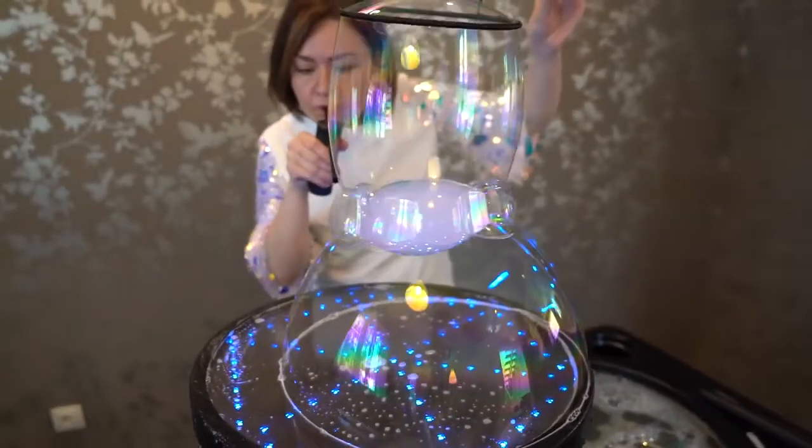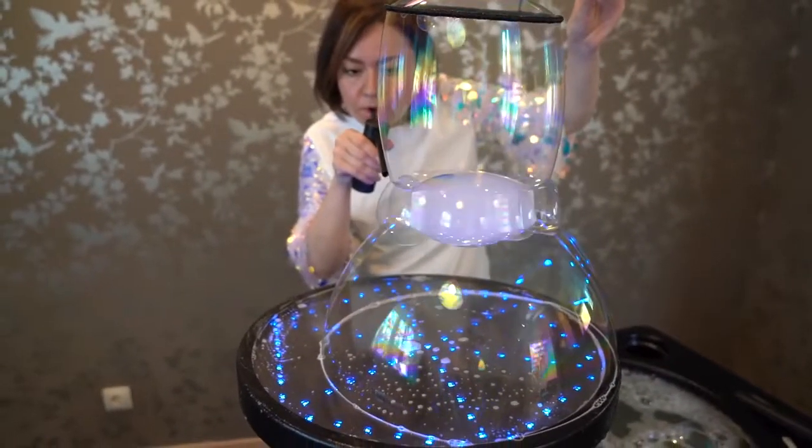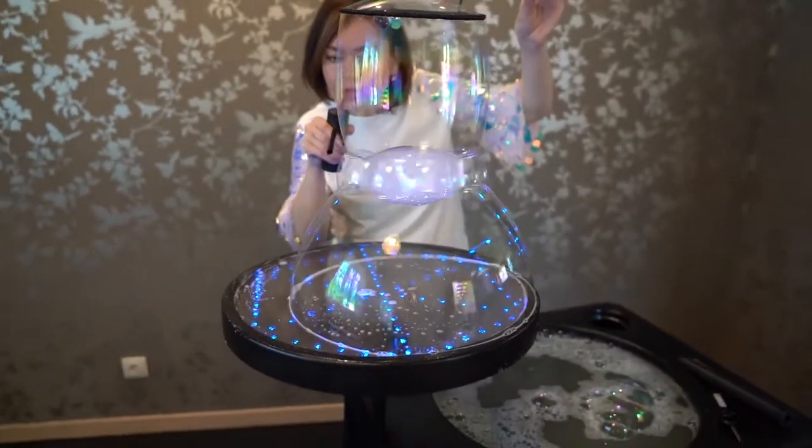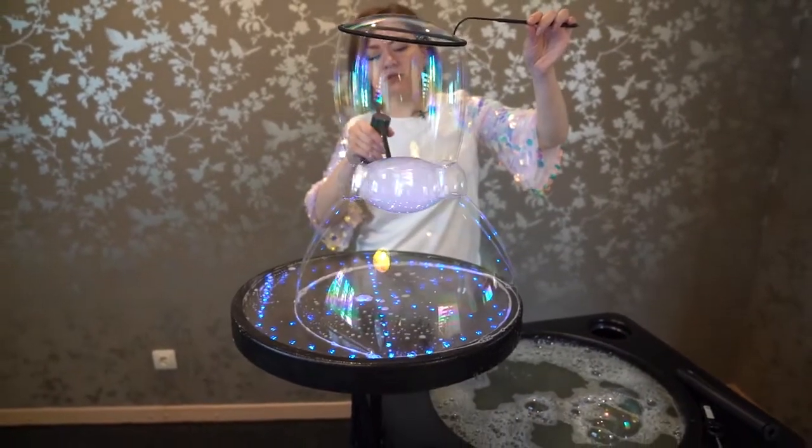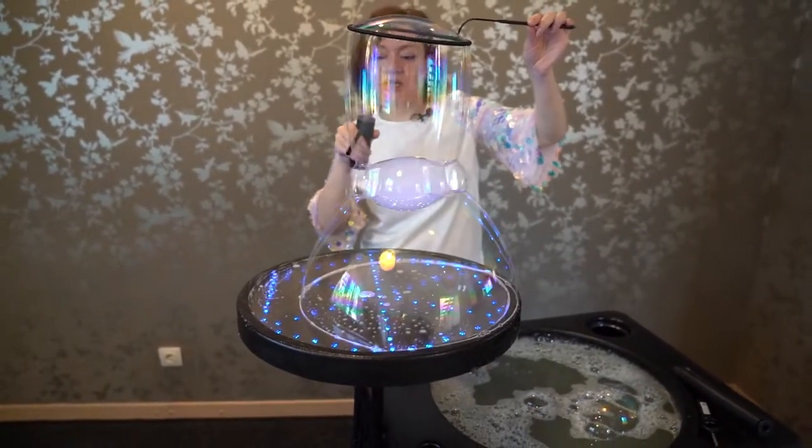Then we spin the bubbles. Air should pass at a tangent to the bubbles — you shouldn't blow directly into them but next to them.